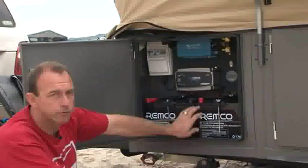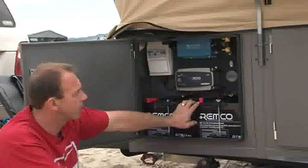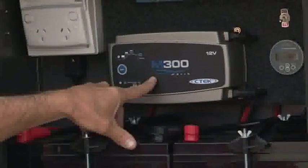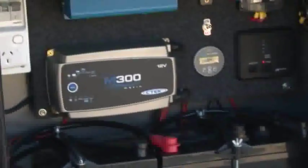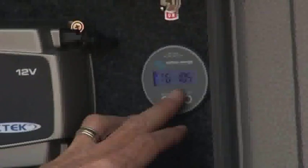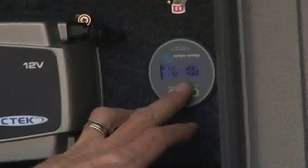With the power setup in our trailer we run two deep cycle AGM batteries — they're 100 amp hours each. We've got an onboard 240 volt 25 amp battery charger, and also an onboard pure sine inverter. We've got a full battery monitoring system which tells us exactly how much power is going into the trailer, how much we're using, and how much we've got left. We've also got a water tank gauge so we can tell how much water we've got.